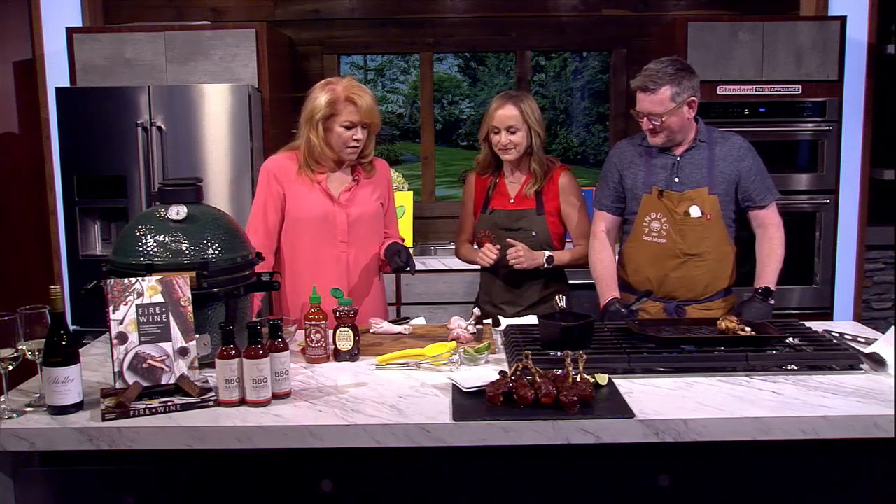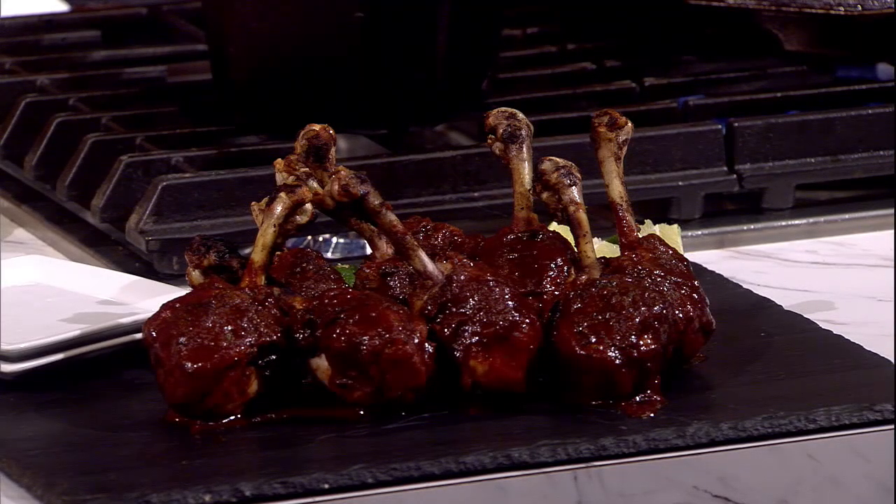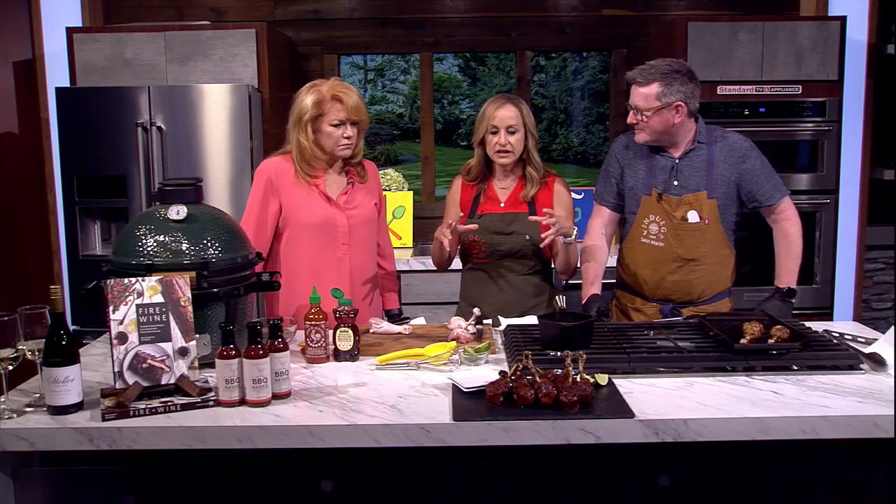Last time he was here by himself he didn't know what to do because you weren't here. It was nerve-wracking. So, chicken is the number one thing people cook and grill, but chicken can be so boring — dry and just a little. We're going to make chicken fun.